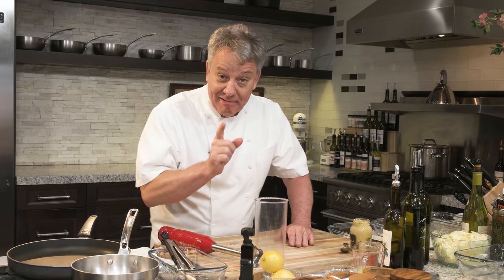We're going to make a vinaigrette today. That means there is vinegar in the vinaigrette — vinaigrette, vinegar. So that's what we're going to do.